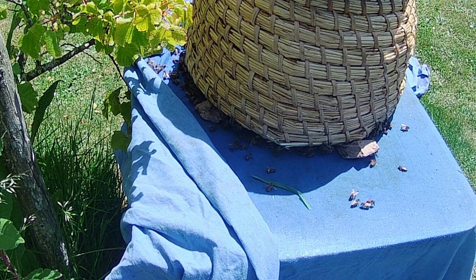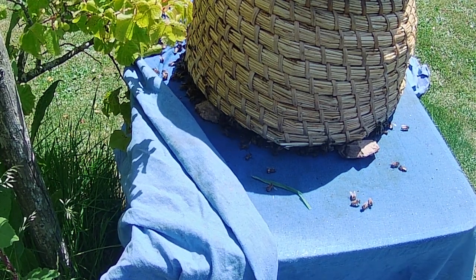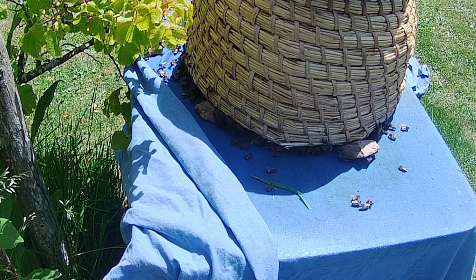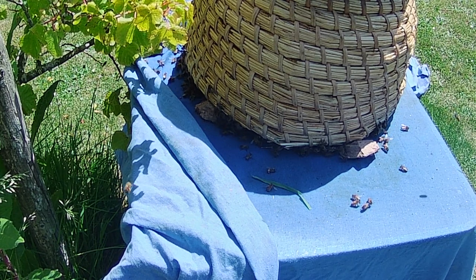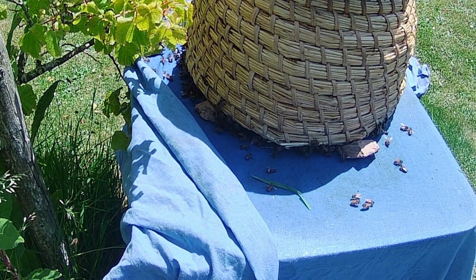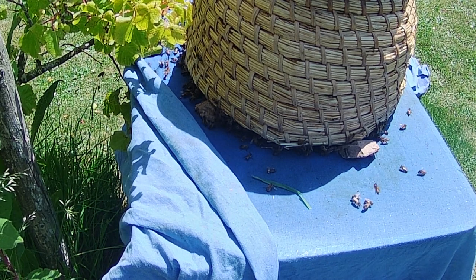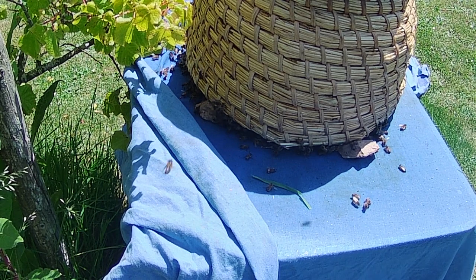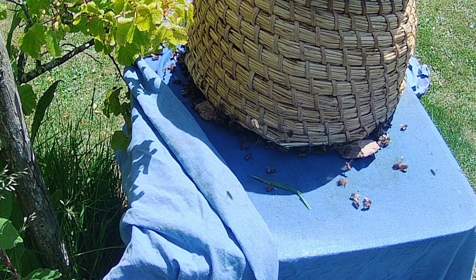We'll pop them straight into a hive. I should also say that when transporting bees in hot weather like this in a car, I use a skep all the time because it has a decent amount of natural ventilation — air can permeate through the windings of the straw. I also wet it thoroughly with my water spray, which helps keep it cool. I wrap it in this blue sheet — it doesn't have to be blue, any colour will do — and I dampen the sheet as well.